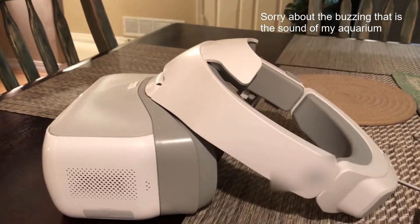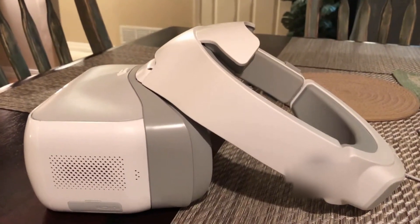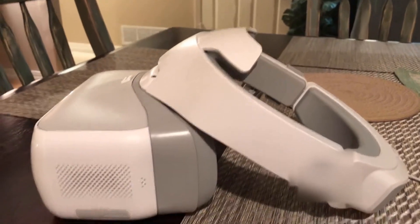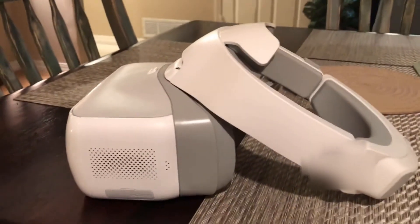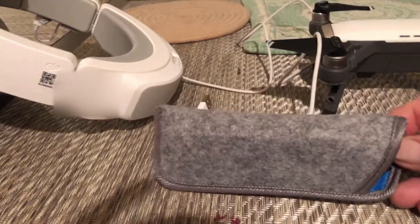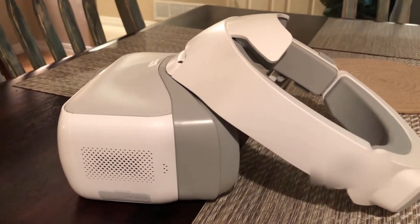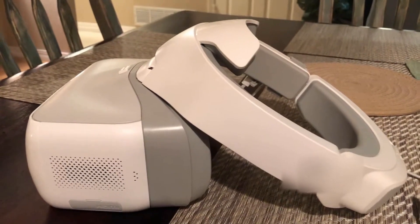Quick review of the DJI goggles — using them on a Spark. I wear glasses and I have an Oculus Rift; when I wear the Rift I don't need glasses and I can see great. I put these on and could see nothing. I went to Walmart and bought about an $8 pair of readers, since with my regular glasses I couldn't focus unless I got the bifocal part up there.